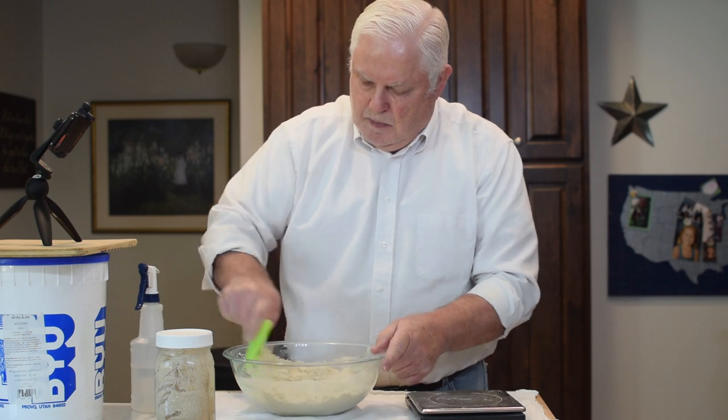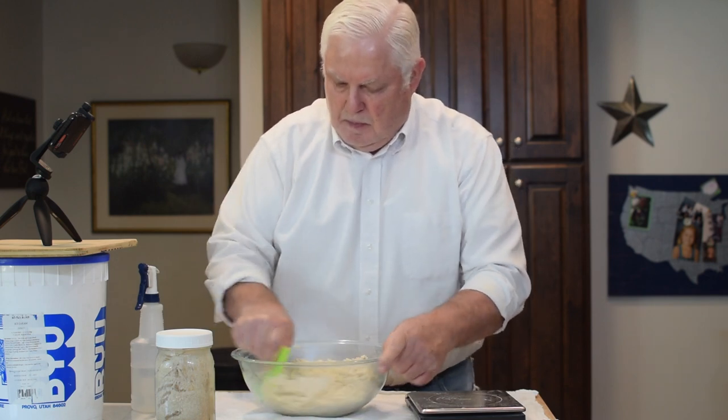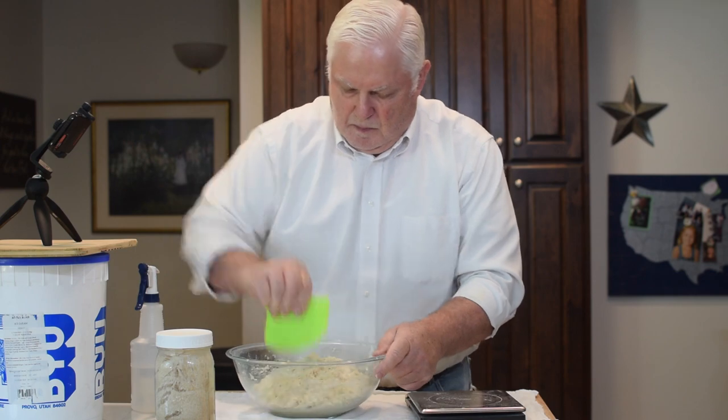The dough is mixed. I'll cover it and set it aside for 30 minutes until the first stretch and fold.